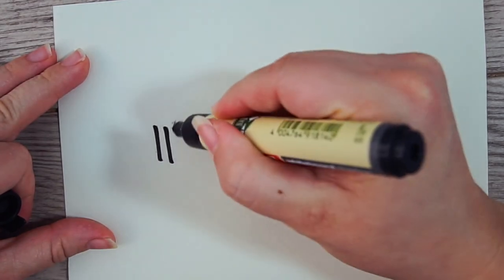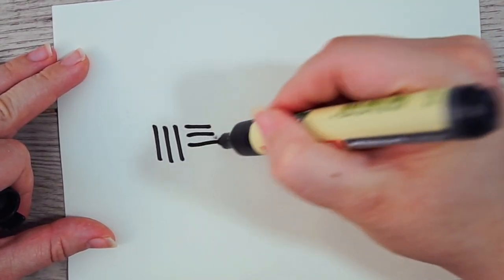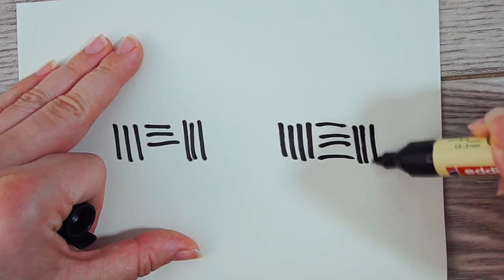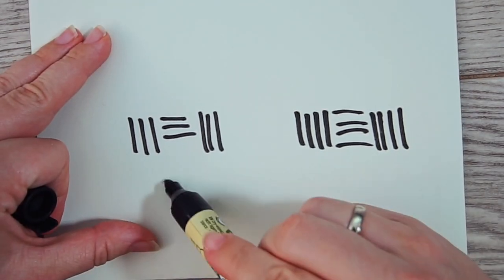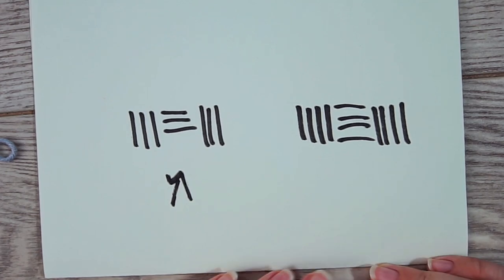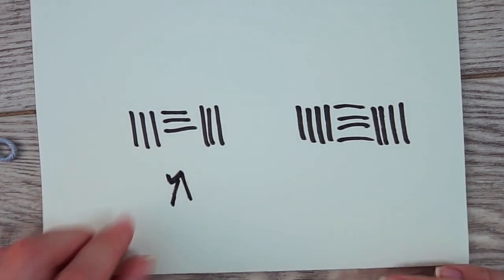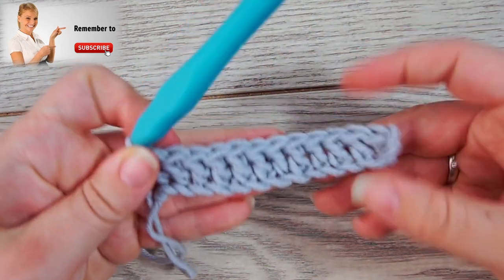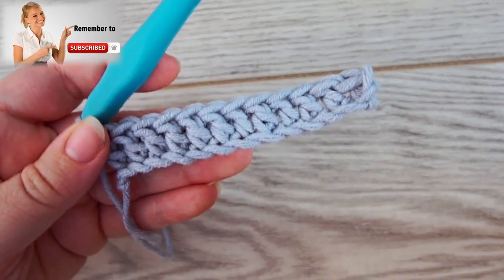The basket weave stitch can be done with three stitches or four. In this version I'll show you with three. You need to chain up a number that's a multiple of three — I'll chain up 12 for this sample piece, then add two chains to turn the work, so 14 chains in total. If you're planning to do the basket weave stitch, I assume you're not a beginner.